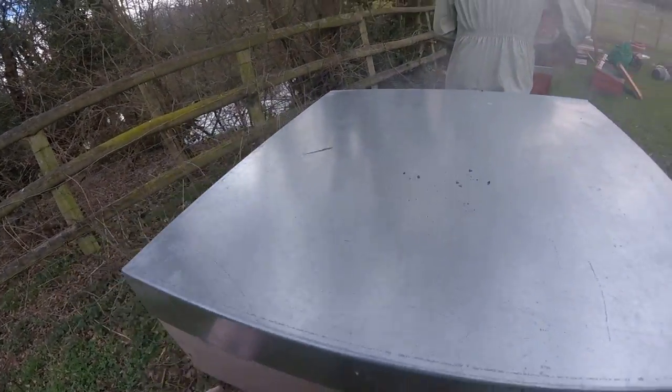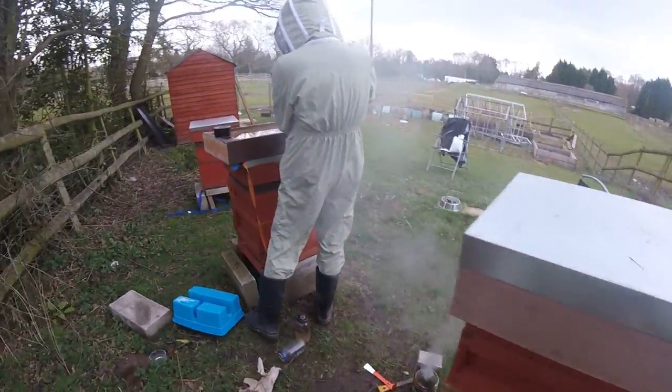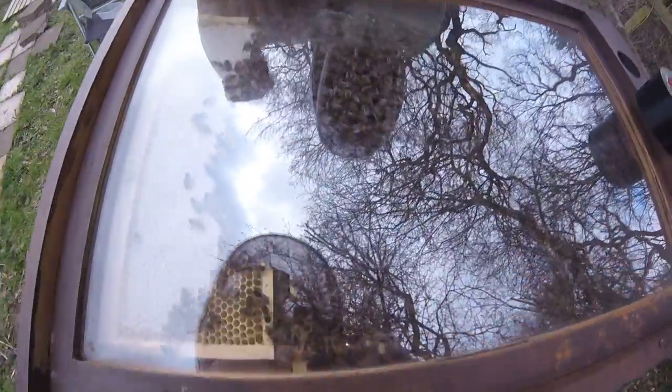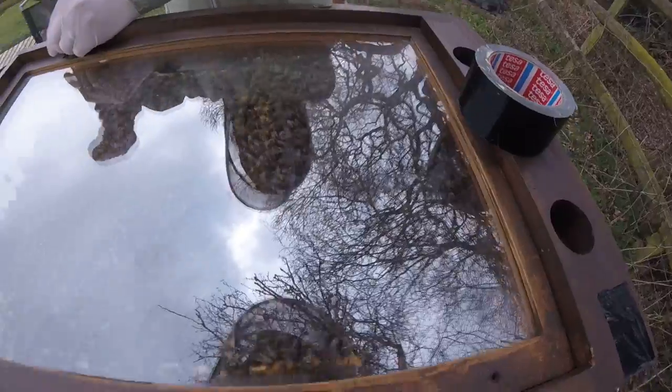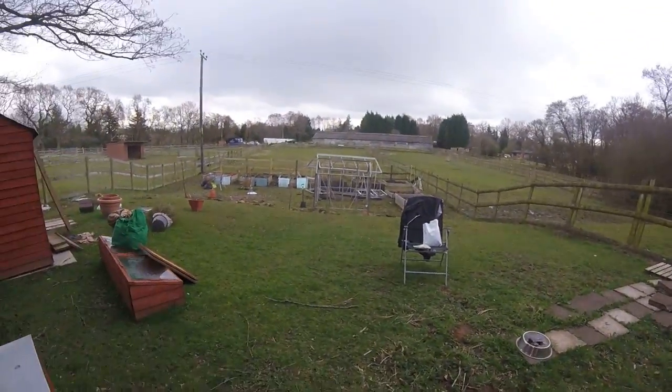The bees have gone back to sleep for another day or two until we put the bees that we have taken back inside. Let's have a look at the observation hive — so this is what we are bringing to you tomorrow. Okay, well have fun guys, and we will see you tomorrow. Bye!